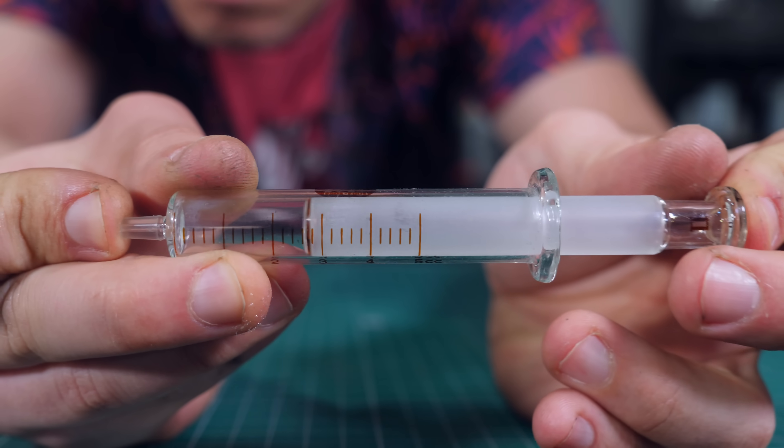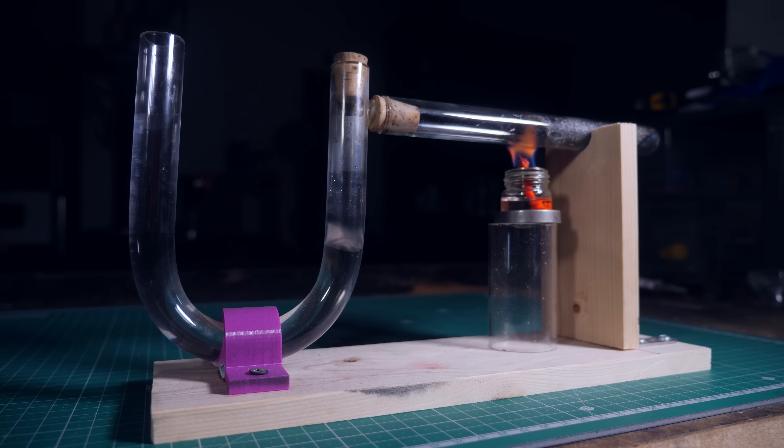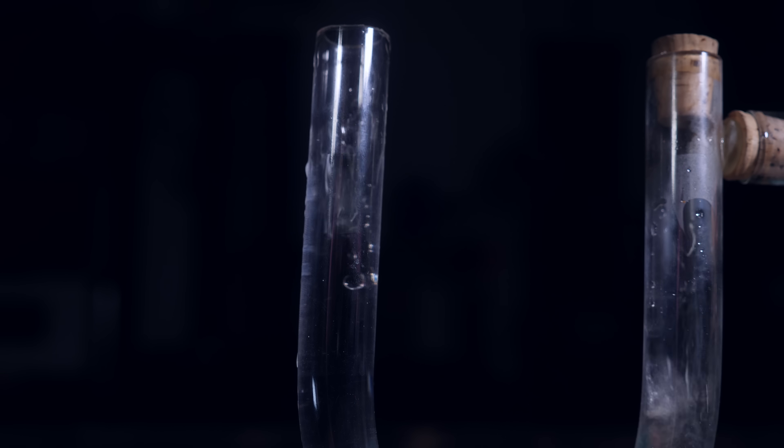This is only possible because the air is elastic — you can compress it and stretch it. You can visualize the oscillation by merging this glass tube with another tube filled with water. As you can see, the vibration makes the water oscillate.